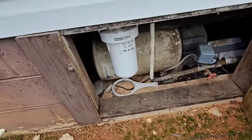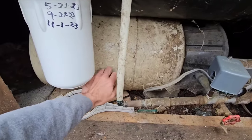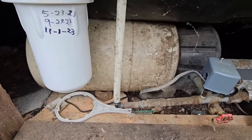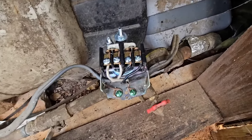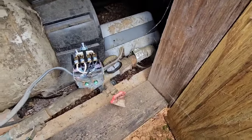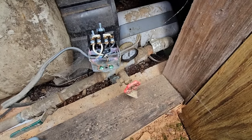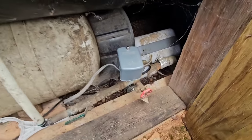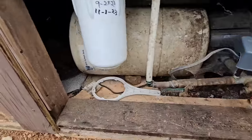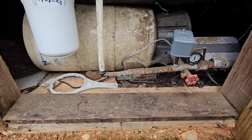Here we are underneath the house. The tank sounds okay, they've got a new pressure switch on it. Justin, tell me what the amp meter reads. Amp meter reads 7.2, so we know the pump's working good.